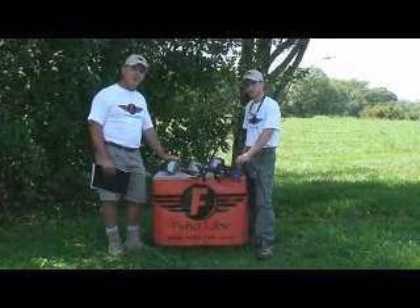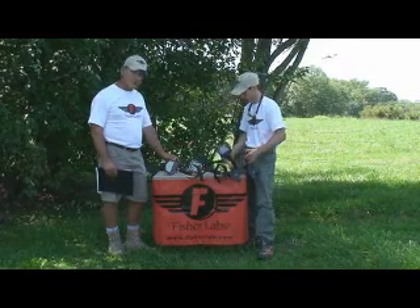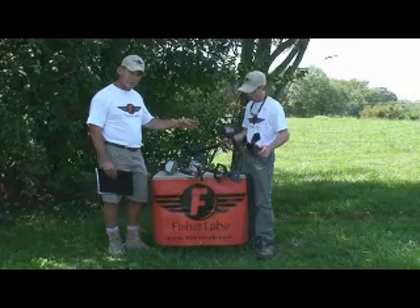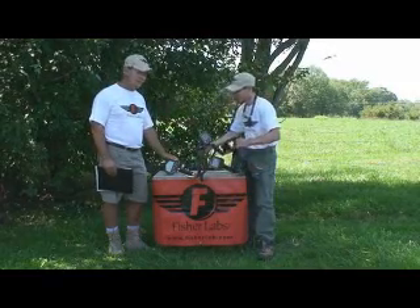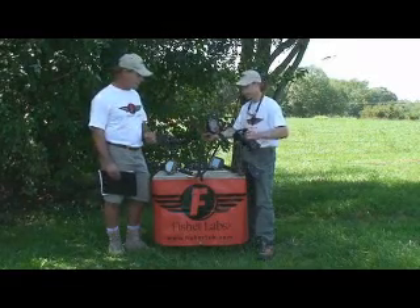We want to spend a few minutes and talk to you about some of Fisher's latest offerings. We'll probably start off with the Fisher F75, their flagship detector, which is my personal machine of choice. And then we'll move on to the F70, which is a fantastic companion and backup machine, in my opinion, for the F75.